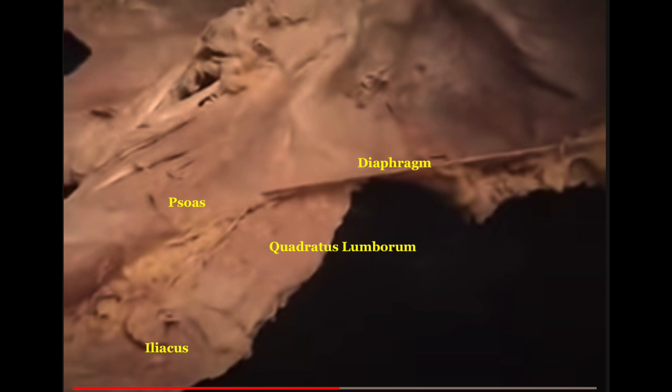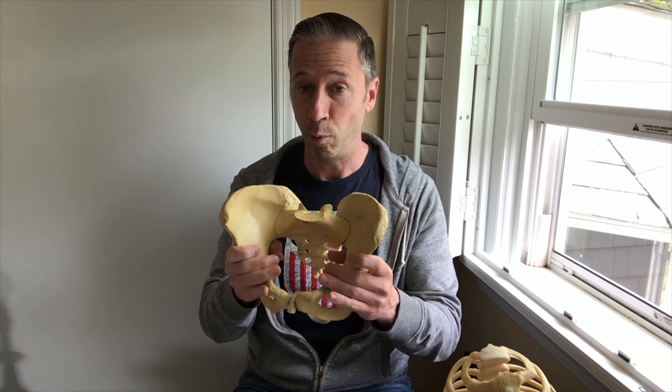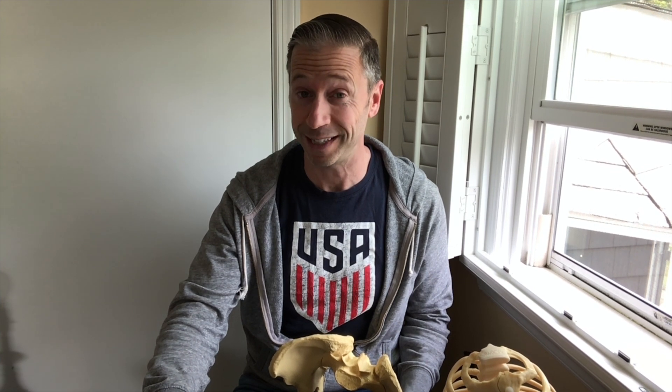If you look at this dissection image — I've shown it in some different videos — you'll see that the iliacus, the QL, the psoas, and the diaphragm are all interconnected. When you go into the left AIC pattern, the psoas on the left side — the hip flexor — will be overactive and will also turn the left leg into external rotation. Once you're in this pattern, the left psoas is overactive, and if it's tight, it attaches to the diaphragm.